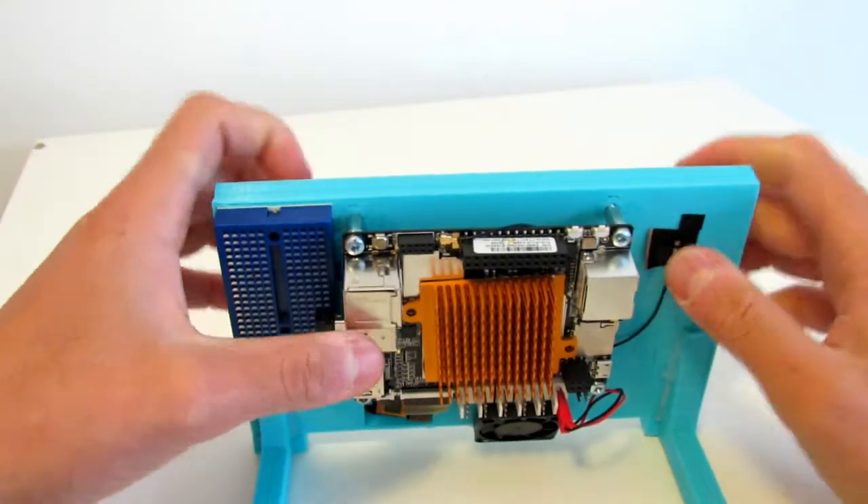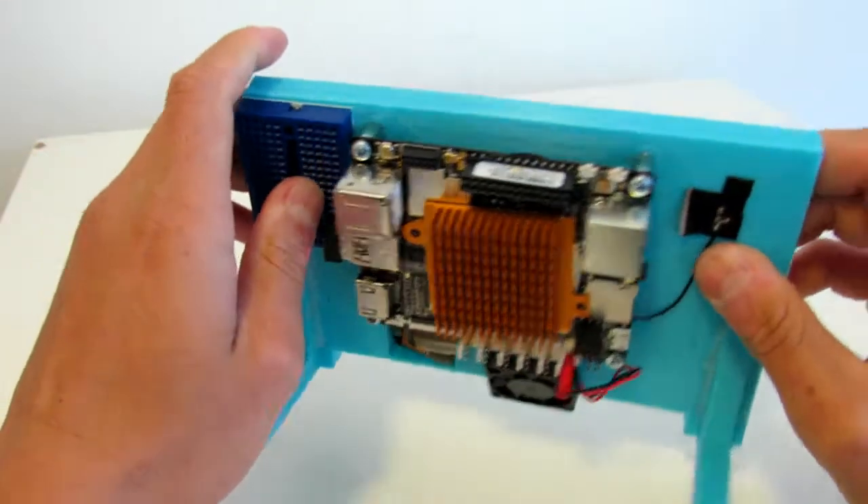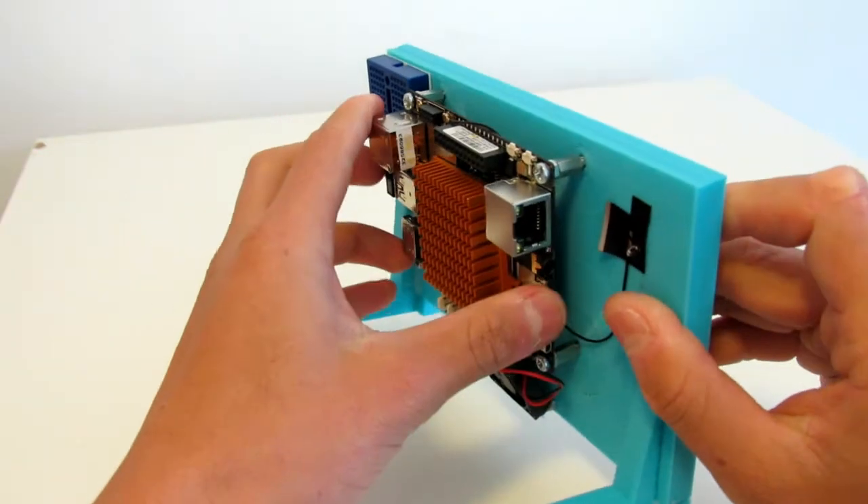As before, I will show a link here if you want to find out more about how the review was done of this device.